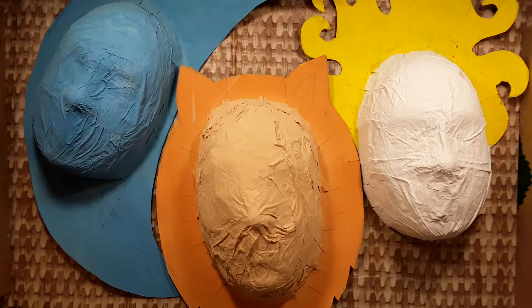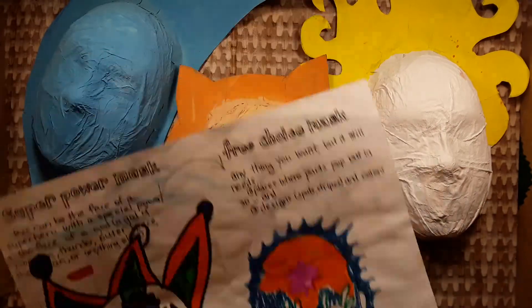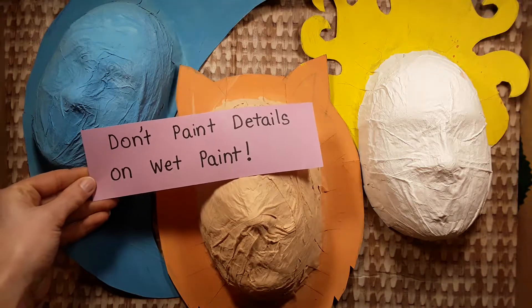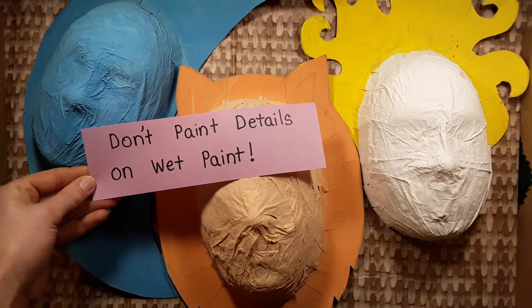Now we can add the details. Check your sheet to see what you need. You may need a smaller brush to paint things like eyes and mouths. You can get a smaller brush from the sink. Don't paint details on wet paint — they will get blurry.